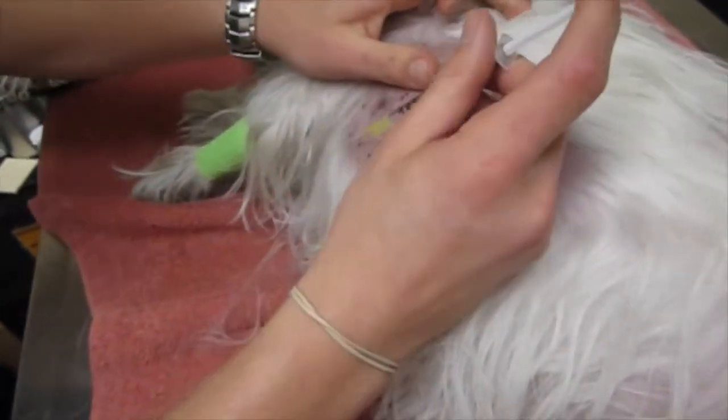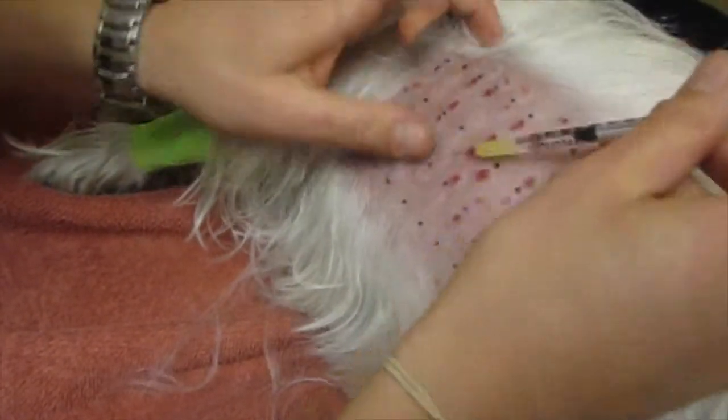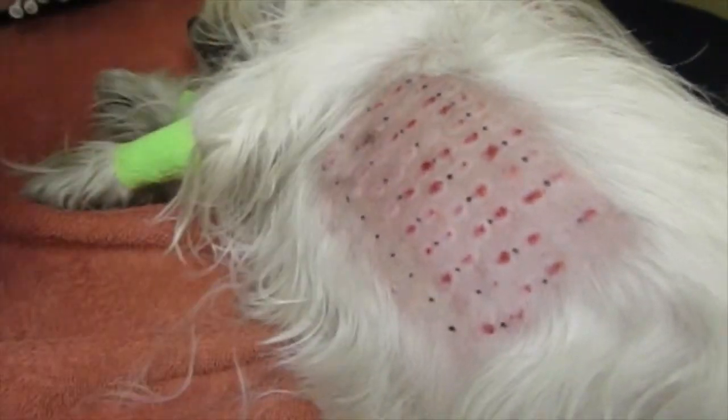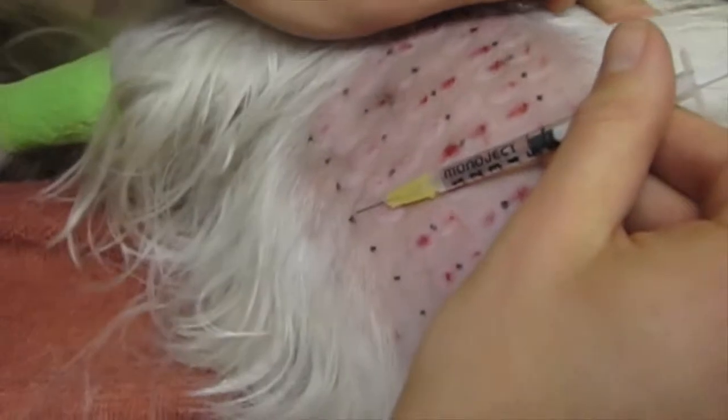Here's Willow, and we've done each of the injections — we're in the very last row. You can see Zach has done this a lot; he's very good and very fast at it. We go right into the skin and we make a bleb.